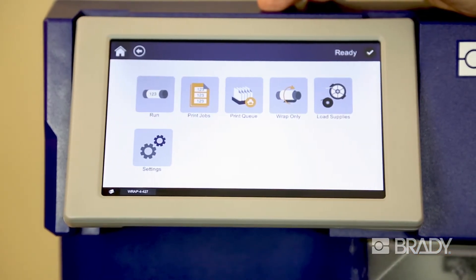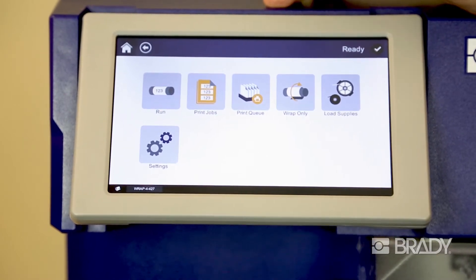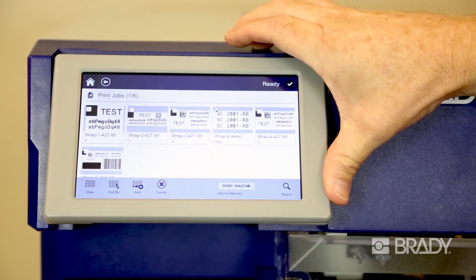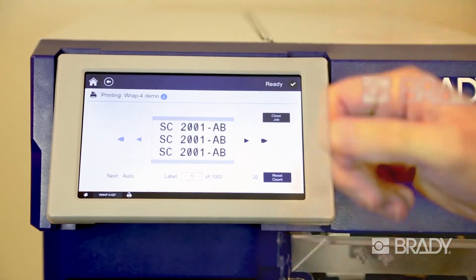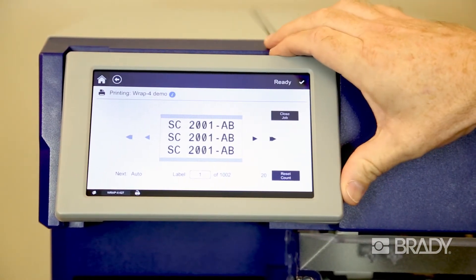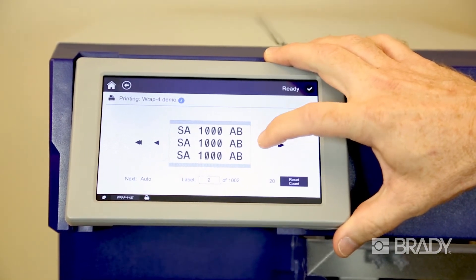Once you've downloaded your identification files from the Brady software, you will find them located in the print job menu. Once you've selected the file that you would like to print and added it to your print queue, you're ready to print. The user interface will give you a visual representation of the labels that are to be printed.